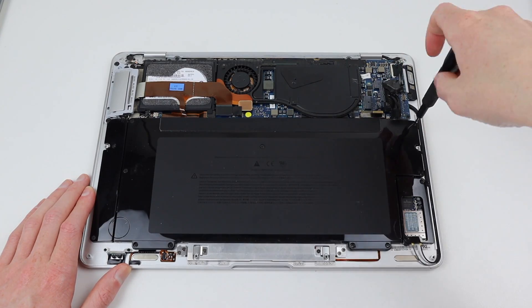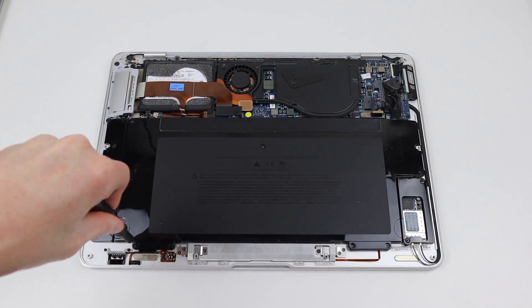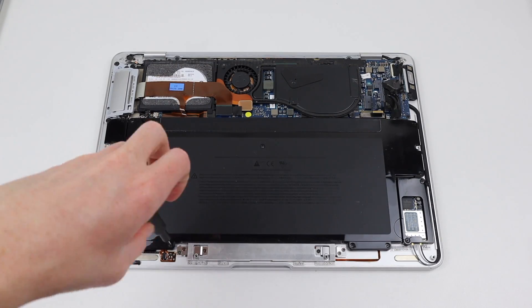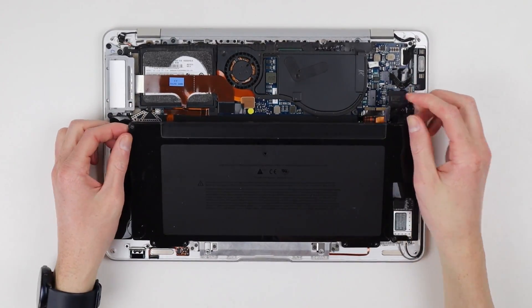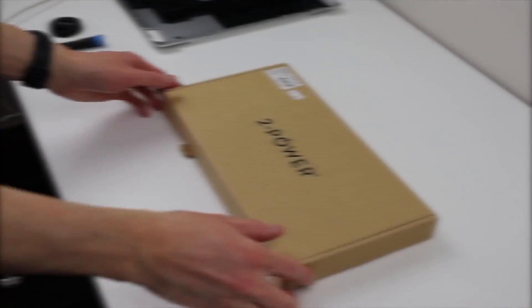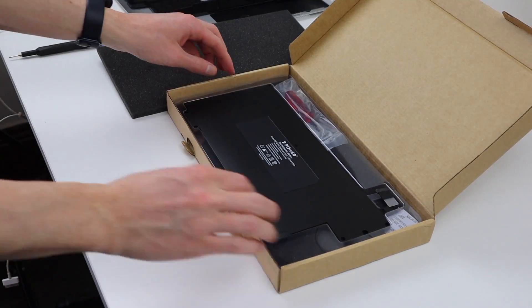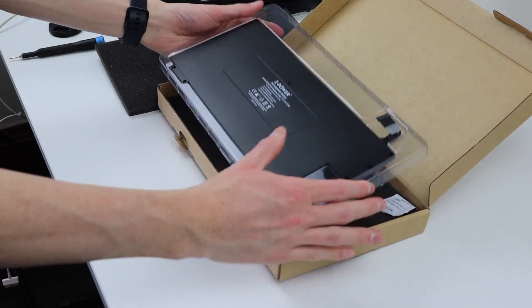Unlike modern Apple laptops, there's no glue involved here, so the removal process is quite easy. There's no prying and bending of the battery — it simply comes right out. For a replacement battery, I've chosen this one from 2Power. I've used their batteries in the past and found they have decent runtimes.